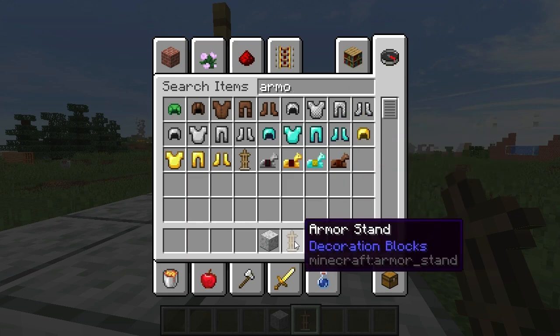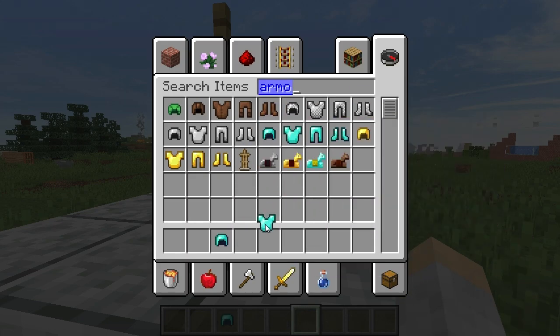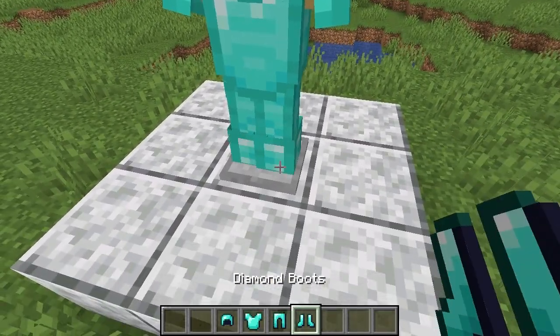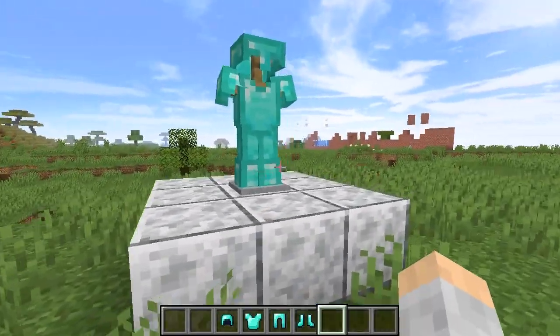Let's suppose we have some awesome diamond armor that we have on display. Boom, boom, boom, boom. Hey, looking pretty cool.